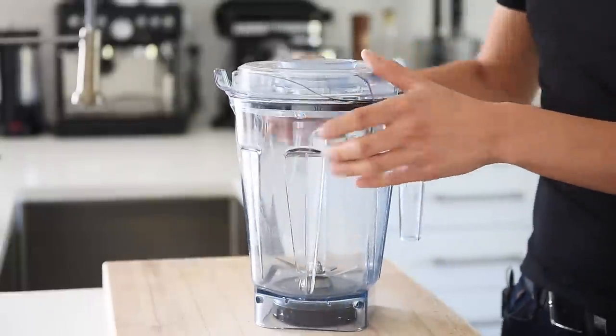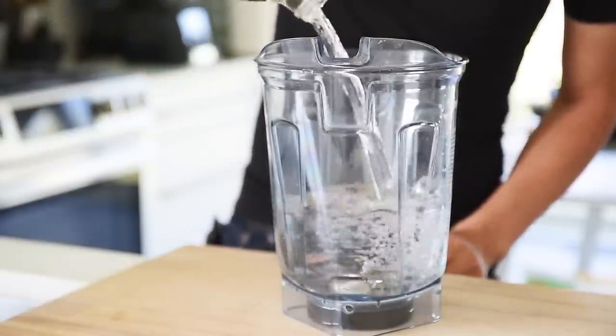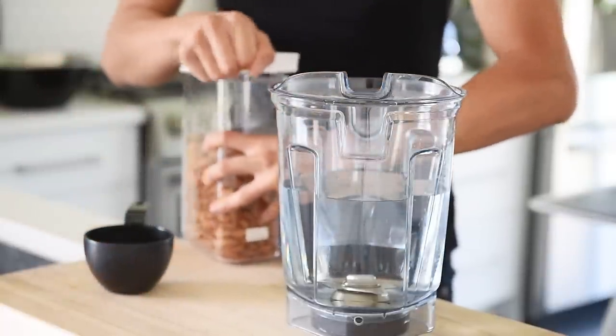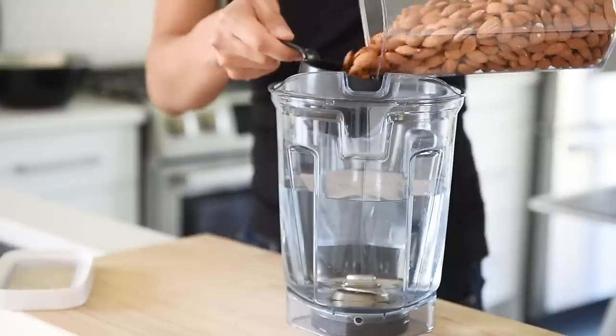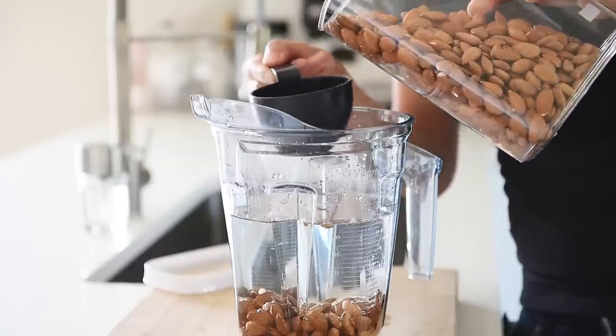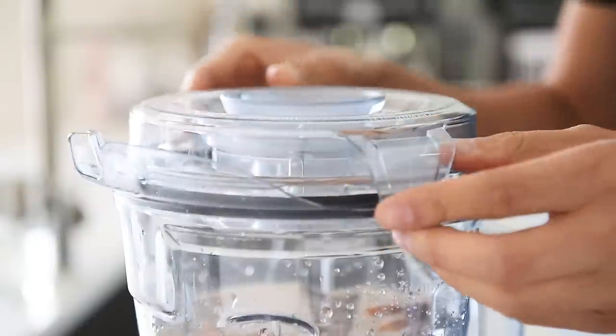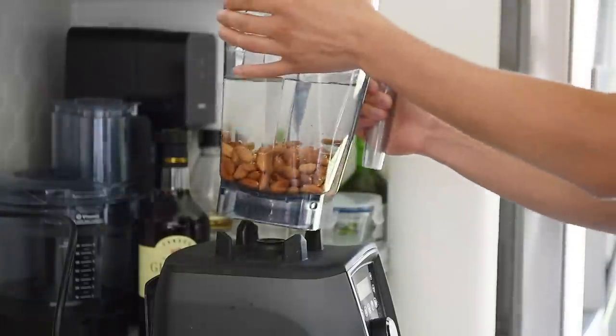Ever since that business, I still make nut milk at home and boy is it ever delicious and worth the extra effort. One of the secrets really is just to have the right tools and to streamline your production. You'll need a blender, six cups filtered water, one and a half cups almonds, and a pinch of salt. Blend on high for two to three minutes.